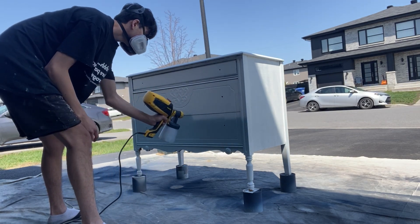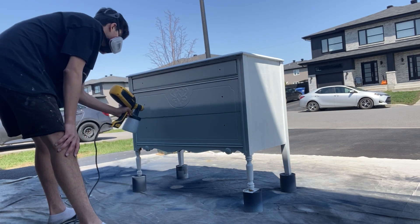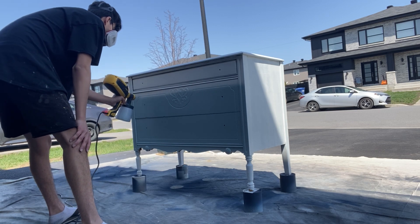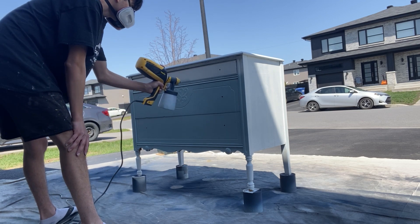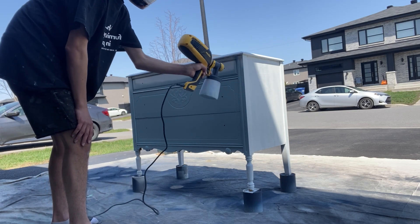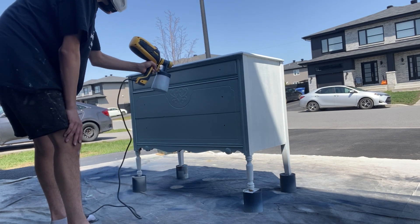I did actually prime it, clean it, sand it, and fill any holes — and there were a lot of holes because it actually came with a mirror, but I decided not to sell it with the mirror because it was in such bad condition, very rusted. This piece is actually already sold; it was a custom order. It came as a matching set — the person who bought the other dresser, which was a black dresser with a stained top, saw this one and wanted to buy it.